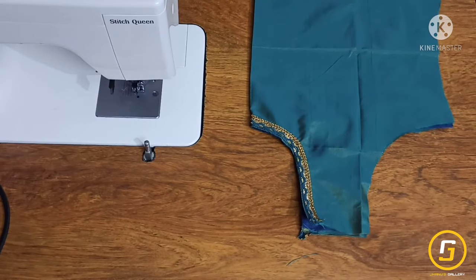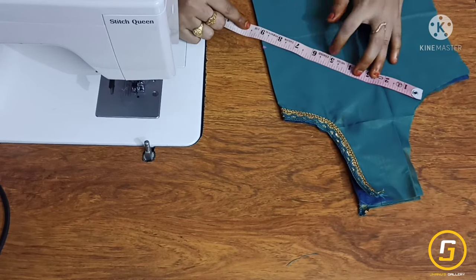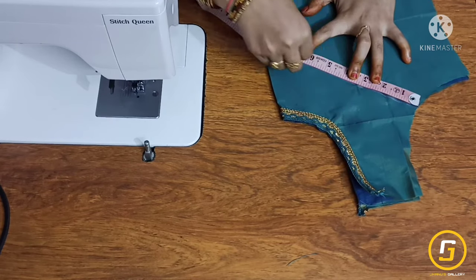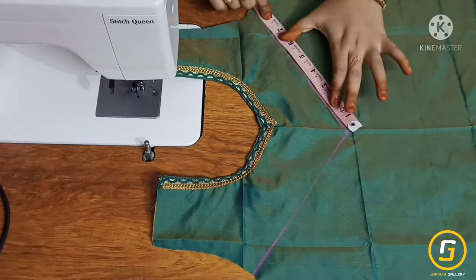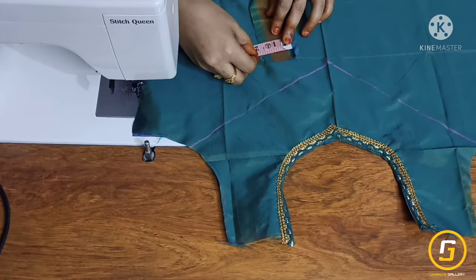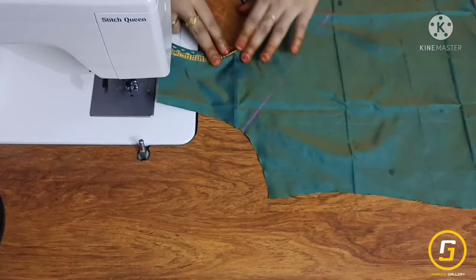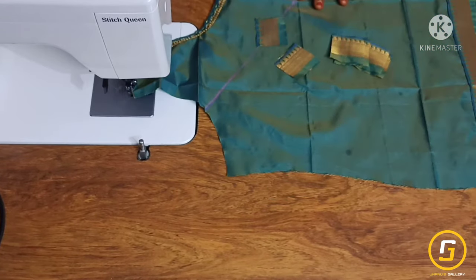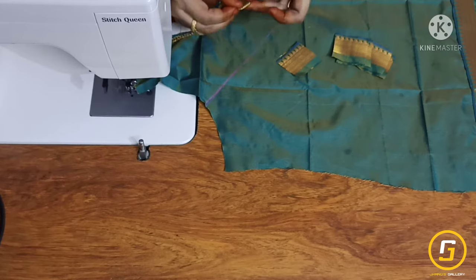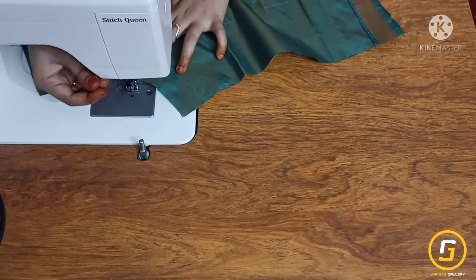Fold it and fold it and draw a line from 4 inches. Draw a line from 4 inches, then from 2 inches, and fold it in a triangle shape. Fold it straight.